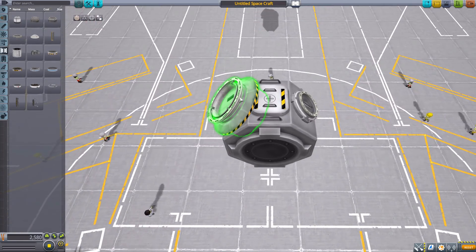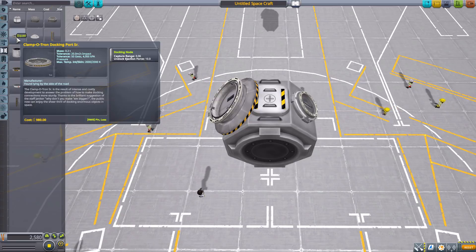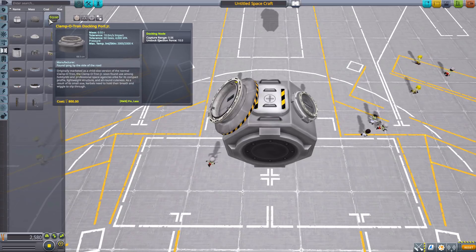It adds rotation functionality to our existing clampotron and clampotron junior docking ports - these two now have the ability to rotate. The clampotron senior is being worked on, but apparently because it has multiple connection spots it's a bit more difficult to get to spin, but hopefully that will come down the road.